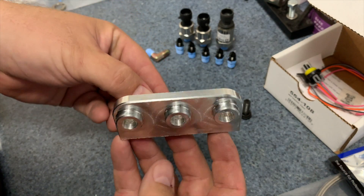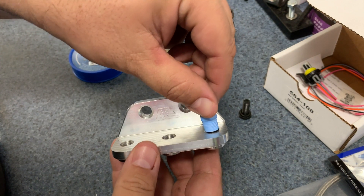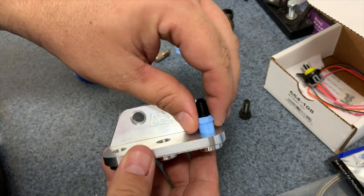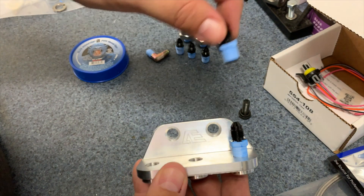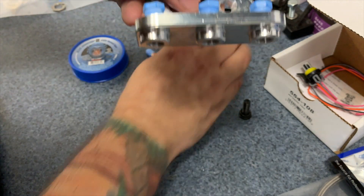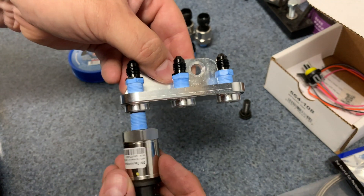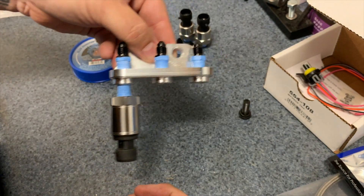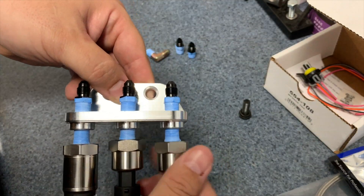After all the fittings and sensors are prepped, I assemble the sensor bracket that will hold the MAP sensor, coolant pressure sensor, and exhaust back pressure sensor. I bought a good MAP sensor because it's important, but I'm using some cheap sensors for EMAP and coolant pressure for now.